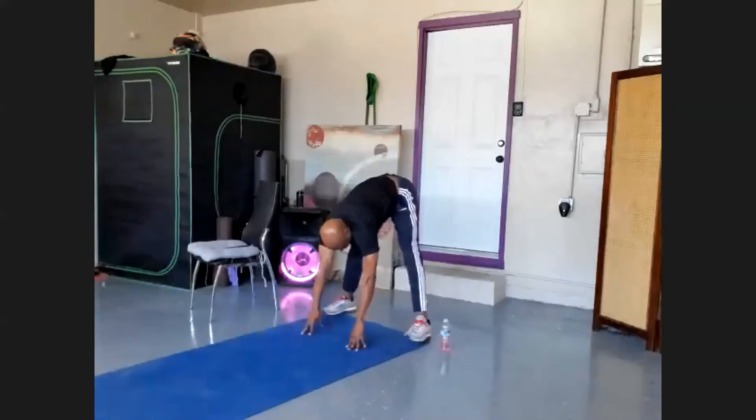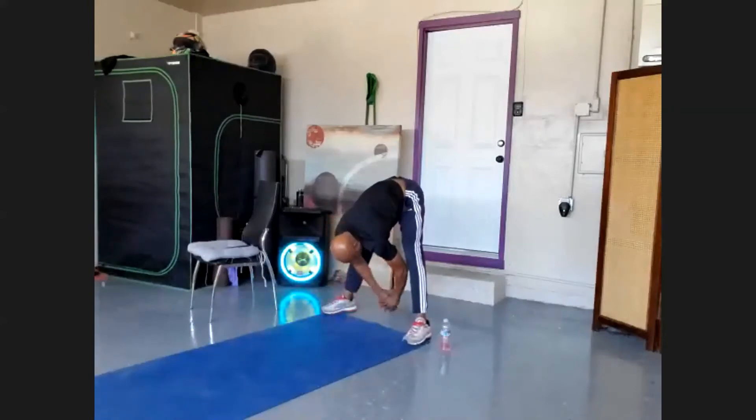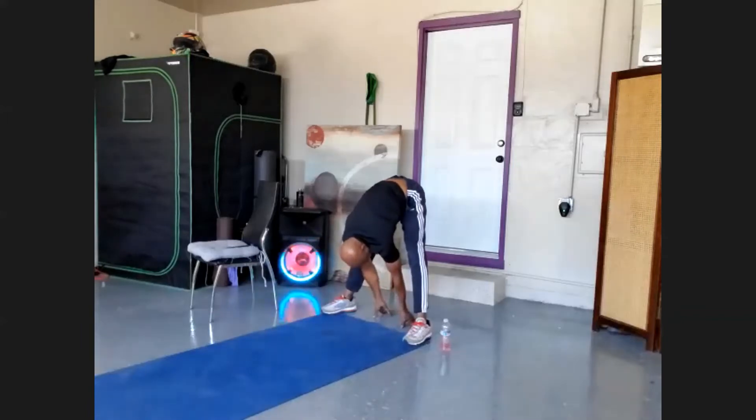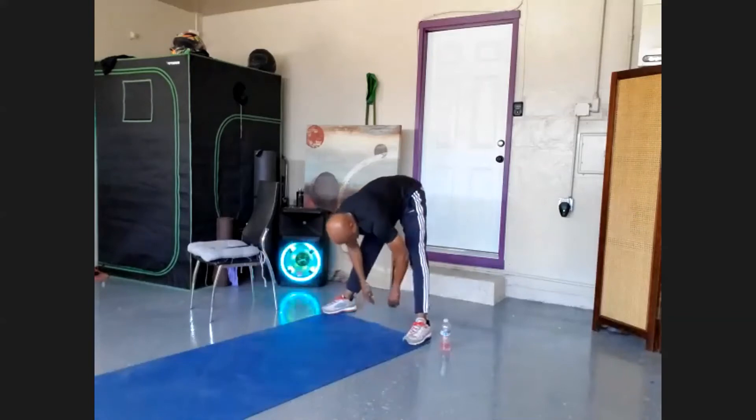Feet stay nice and wide because we're going into the power plie in a second. Stretch that back out. Now bring your hands behind to where your heels are, if you can put them down flat — stretch that back out. You always want to keep those hamstrings and that back stretched out at all times. Come up slow.